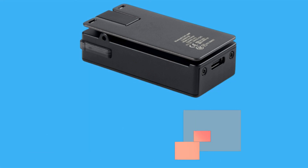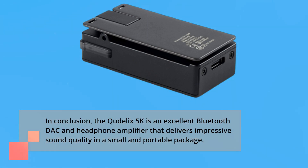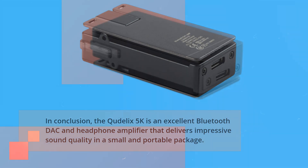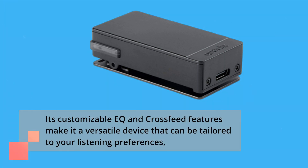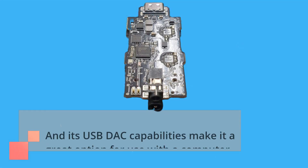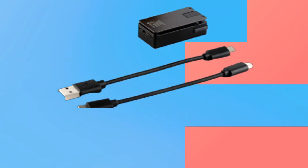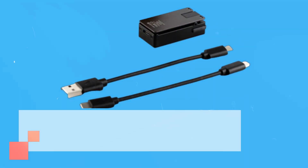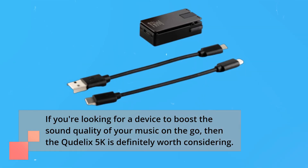In conclusion, the Ctelix 5K is an excellent Bluetooth DAC and headphone amplifier that delivers impressive sound quality in a small and portable package. Its customizable EQ and cross-feed features make it a versatile device that can be tailored to your listening preferences, and its USB DAC capabilities make it a great option for use with a computer. If you're looking for a device to boost the sound quality of your music on the go, then the Ctelix 5K is definitely worth considering.